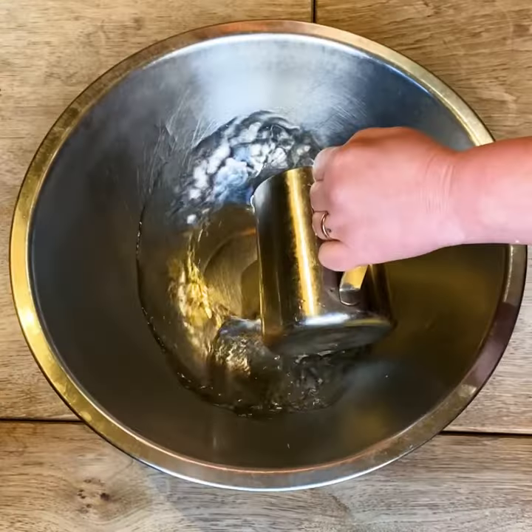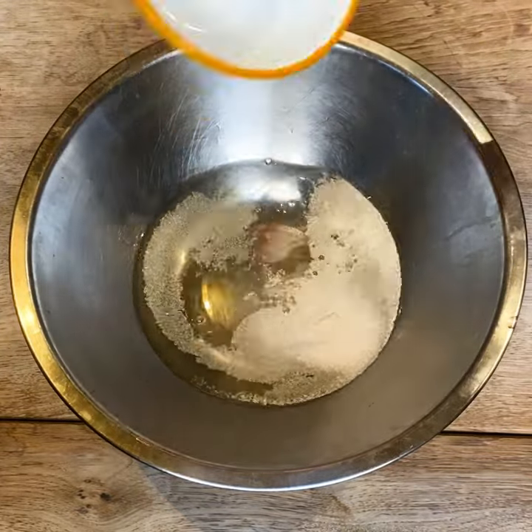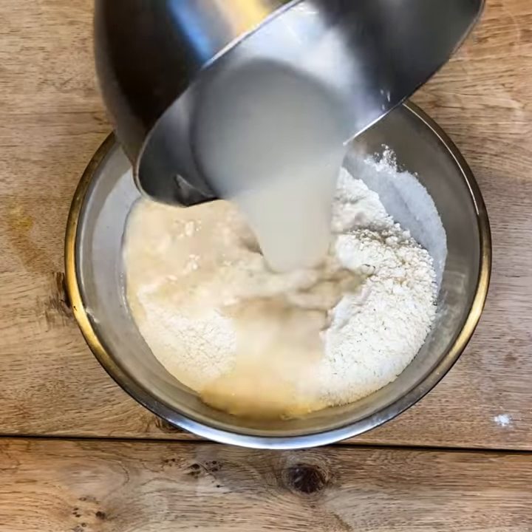Here we have flavorsome garlic leftover spud focaccia. Invite a few friends over for tea and coffee and try this recipe. Focaccia is super versatile and tastes good with just about anything on top.